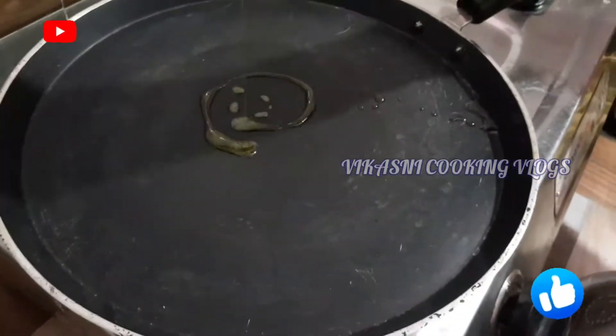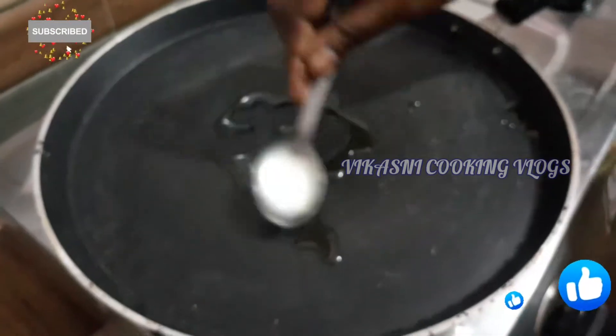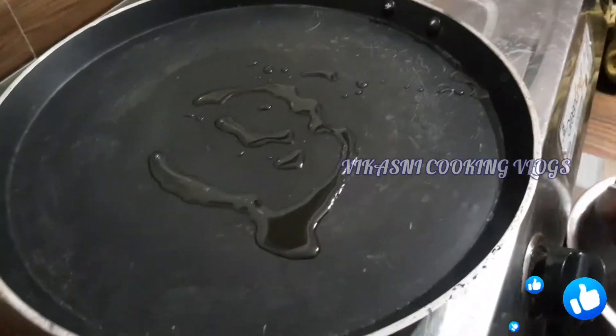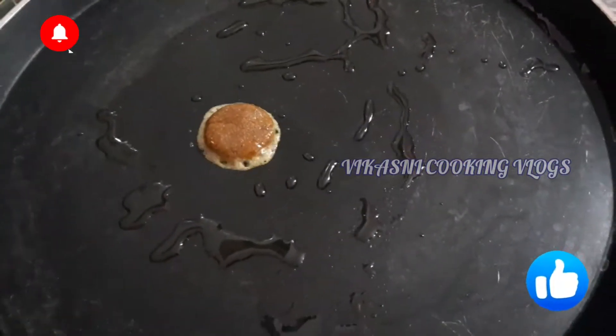We are going to apply the dough and put it in a round shape. It will taste good.